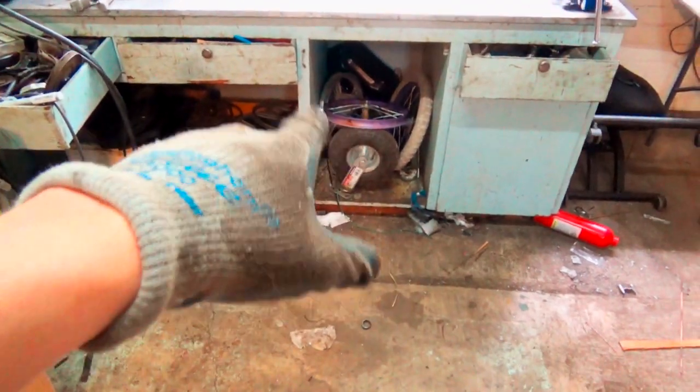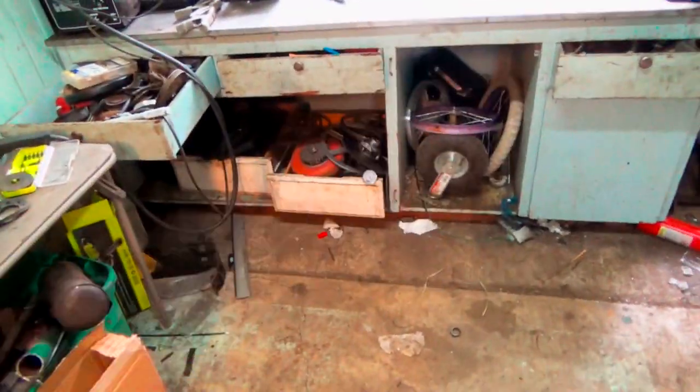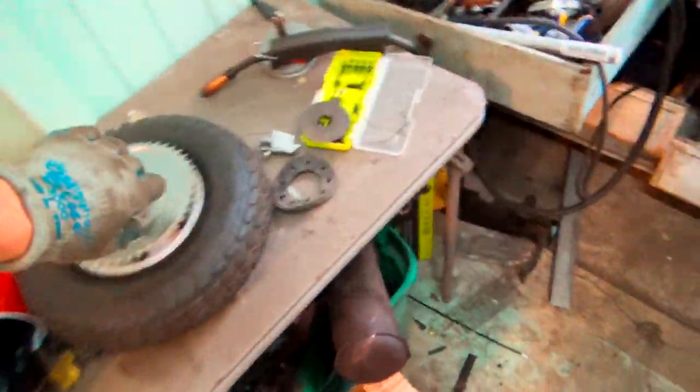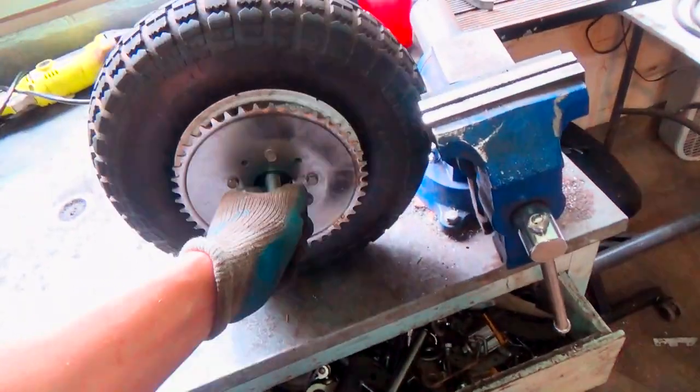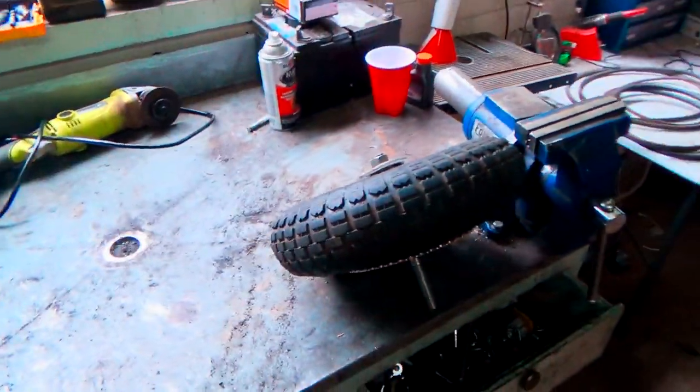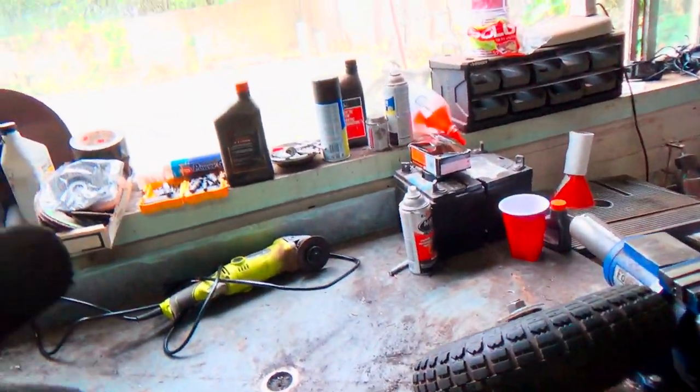How's it going ladies and gentlemen, welcome to a new project. I got a lot of scraps laying around from previous projects, just hoarding different things, and I managed to make this, as you might have saw in the last video. I'm going to utilize this and try to make a budget scooter — like a stand-up scooter, sit-down — I'm not really sure yet.